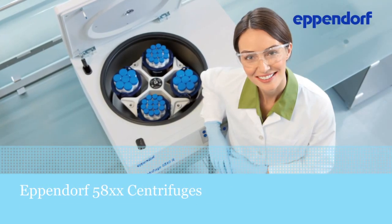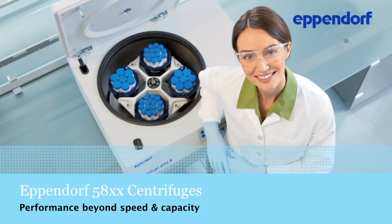Eppendorf Multi-Purpose Centrifuges. Performance beyond speed and capacity.